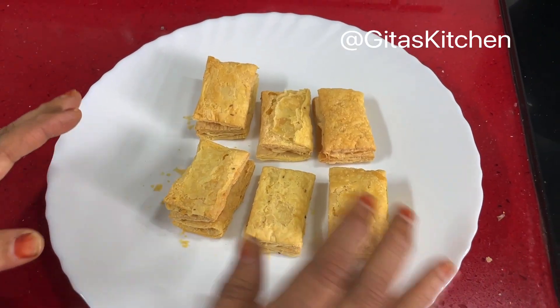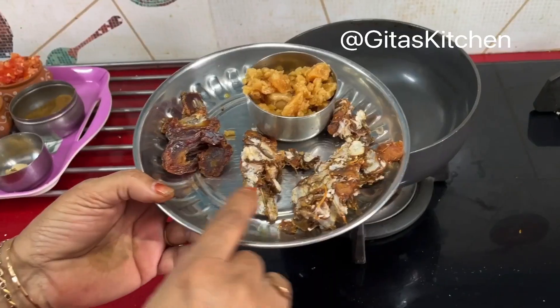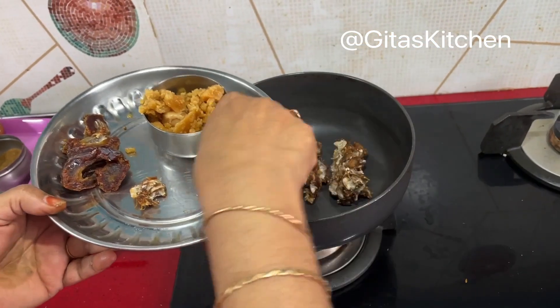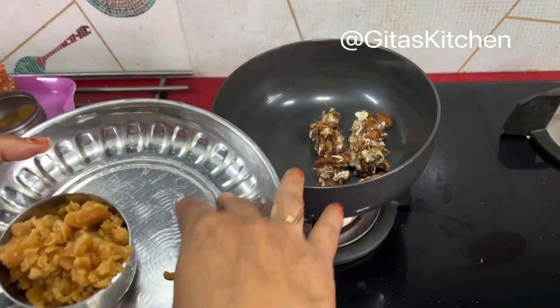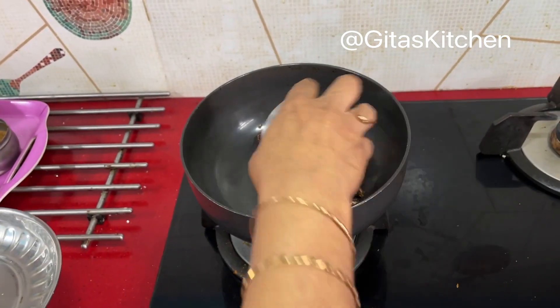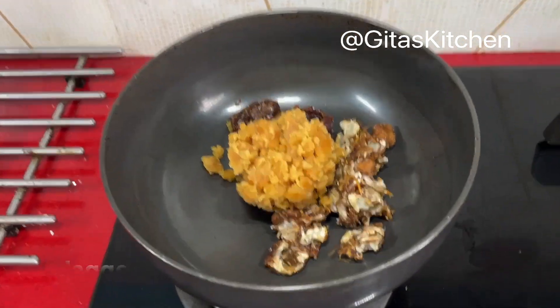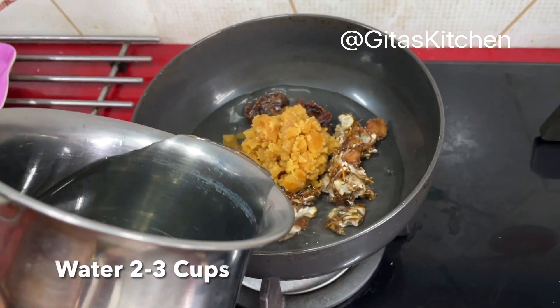For making any chaat we need different kinds of chutneys to make it chatpata. First we'll make the khatta meetha, or sweet and sour dates and tamarind chutney. Take equal quantities of fresh tamarind — remove any seeds — some dates with seeds removed, and jaggery. Put them all together in a pan and add about two to three cups of water.